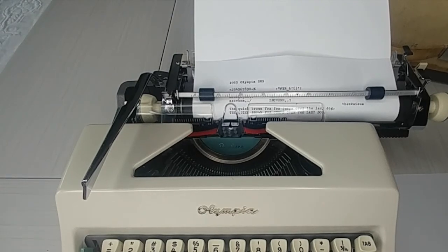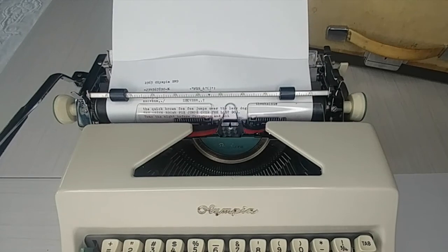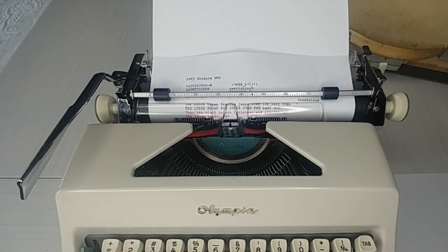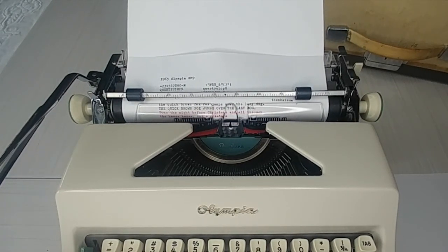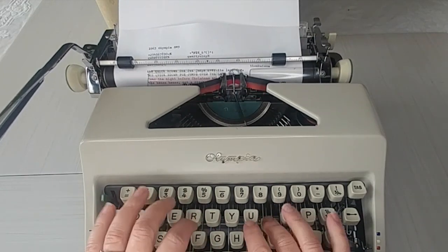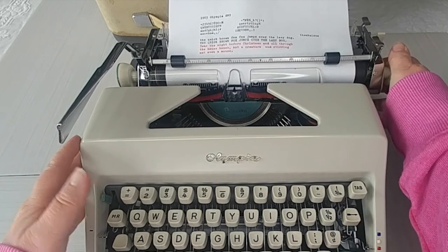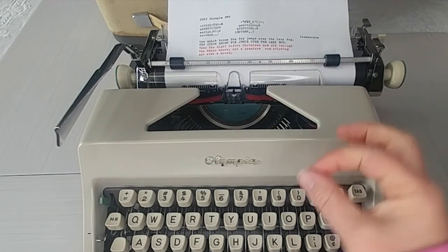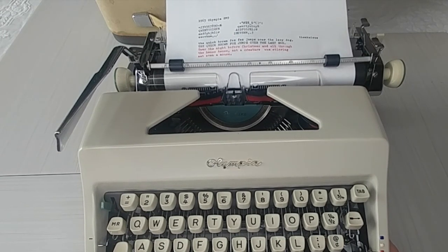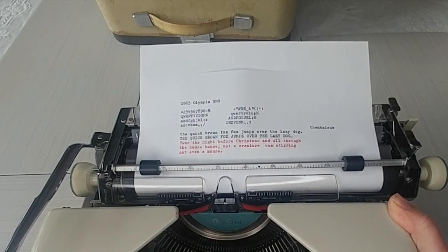Let's do the red ribbon for a last sentence here. You guys are gonna love this — check out the description below and let me know if you have any questions or comments. This types so well, it's very clean and smooth. Really, an SM9 in excellent condition — somebody is gonna love this. Thanks so much for watching. Check out the link in our description below and have a great day.